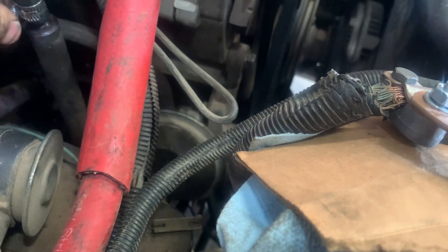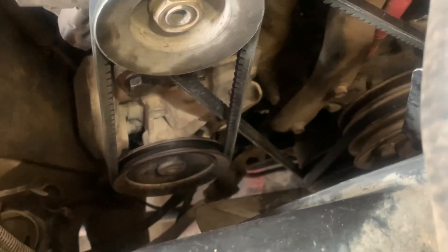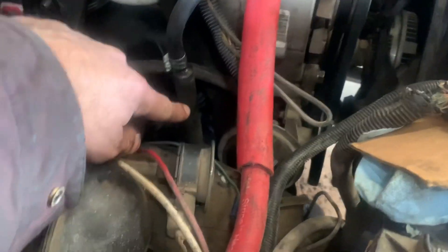I might tighten that one down a little bit, it doesn't feel very tight. There's a double flare fitting down there at the lift pump - I resealed the lift pump. You can kind of see it down there, all shiny. Whoever on this Performa cut this line up here, I had to resolder it down there because they cut it.